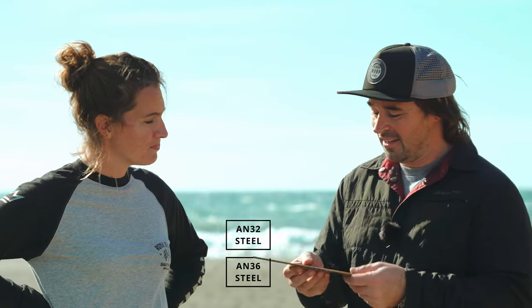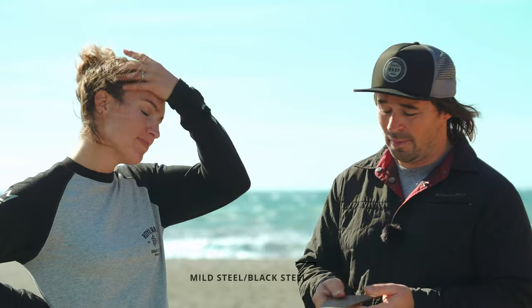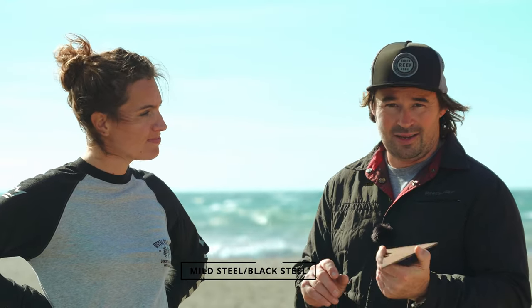This is a piece of steel. All I can tell you is that it's pretty heavy and it definitely looks like it rusts. So can you tell us more? This is probably a piece of AN32 or AN36 steel, otherwise known as mild steel or black steel. It is heavy and it does rust. There are many different types of steel that can be used in boat construction, but any regarded boat builder will know exactly what pieces to use where, so I wouldn't stress about that too much.